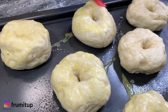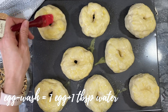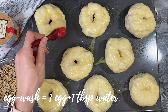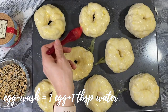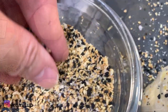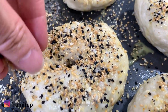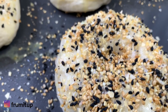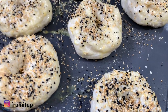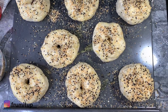Now that your homemade New York style bagels are cooled down, apply your egg wash, which is one complete egg and one tablespoon of water. Brush your egg wash everywhere to have that perfect New York bagels look. Our family's favorite topping is our DIY homemade everything but the bagel seasoning, but we also love plain sesame seeds and sumac, which is a great alternative and so flavorful.